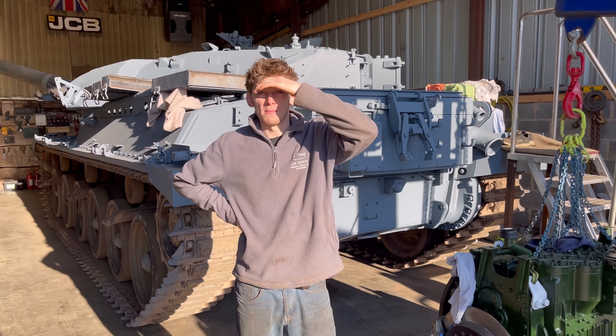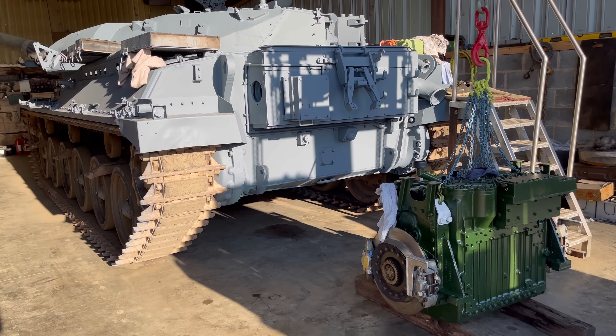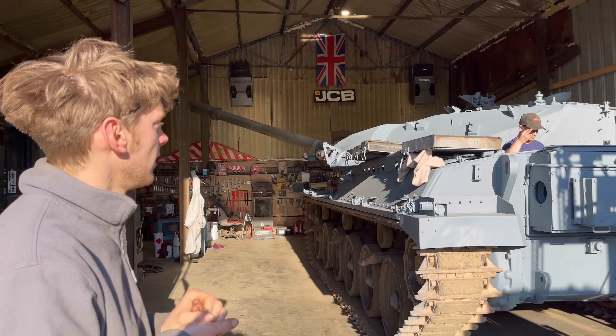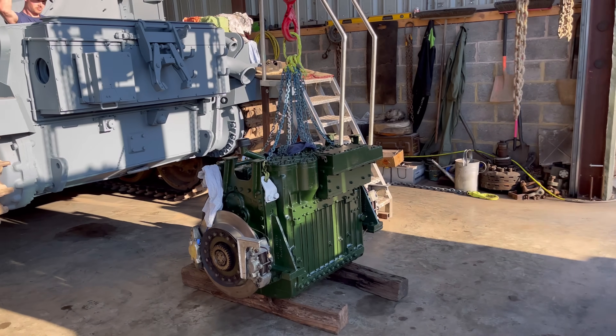We're going to put the gearbox in. Jack's just putting the shims in now, setting that all up. Are you right already? Yeah - that means yes. Let's start folding up. You can sling it in.